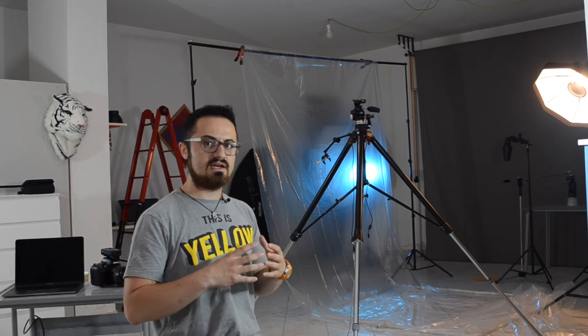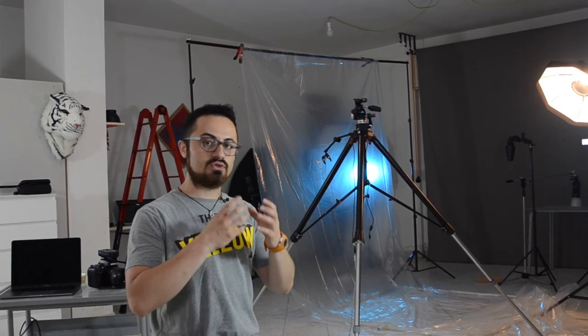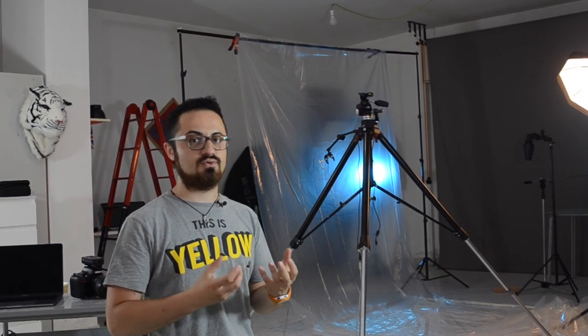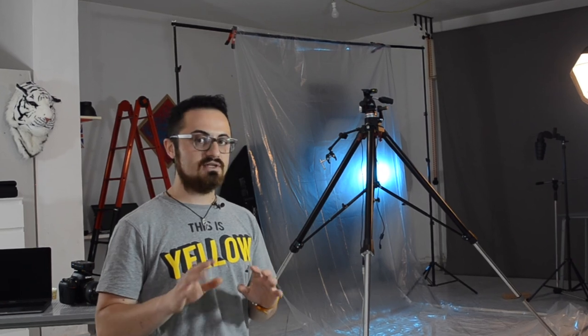If you have any ideas — any better ideas than mine — to keep the water inside a single area and some ideas to drain the water from the studio easily, just let me know in the comments below.